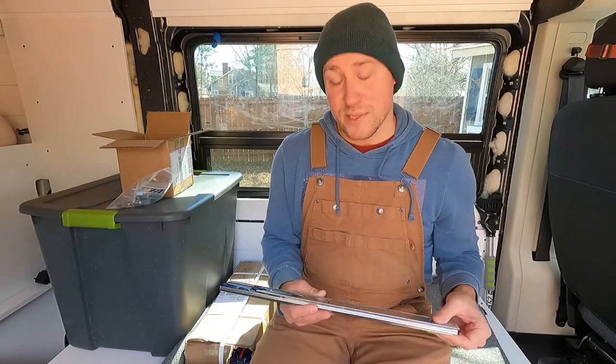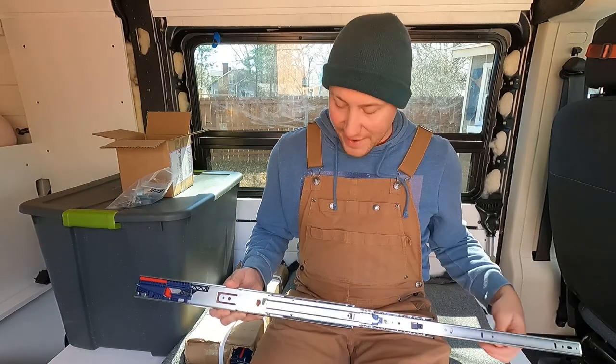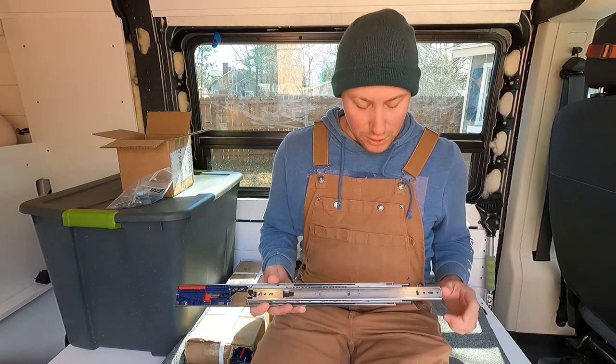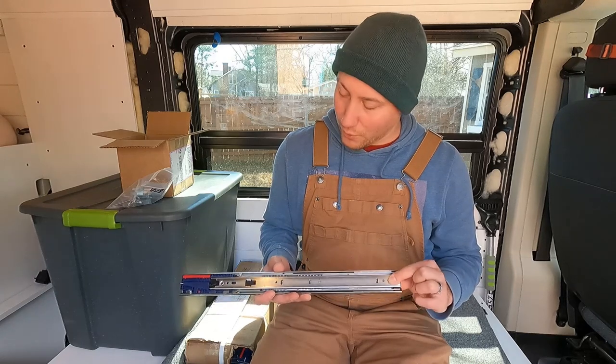The slides I got are some soft close 18-inch slides. The cabinet I built had 19 inches of depth so I went an inch shorter, and they have a nice soft close mechanism so when they hit they will keep shut and it has a kind of a firm hold on it.